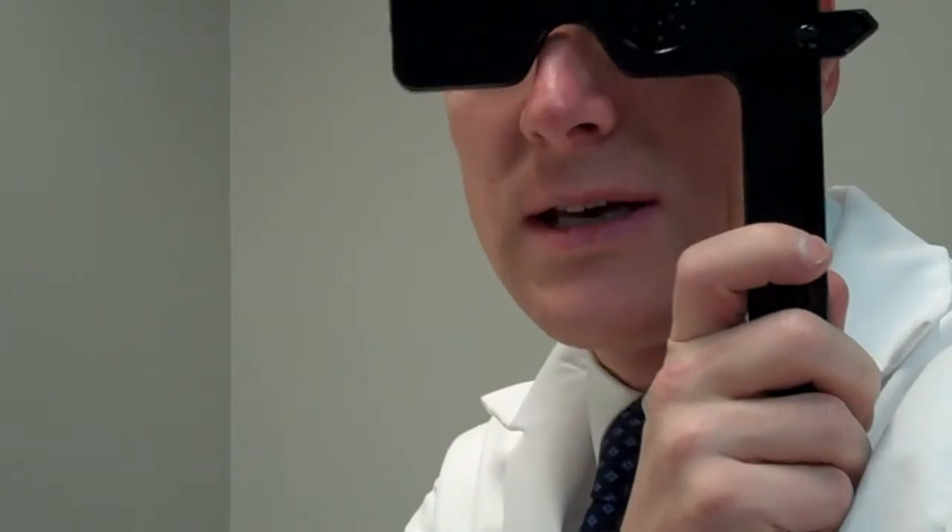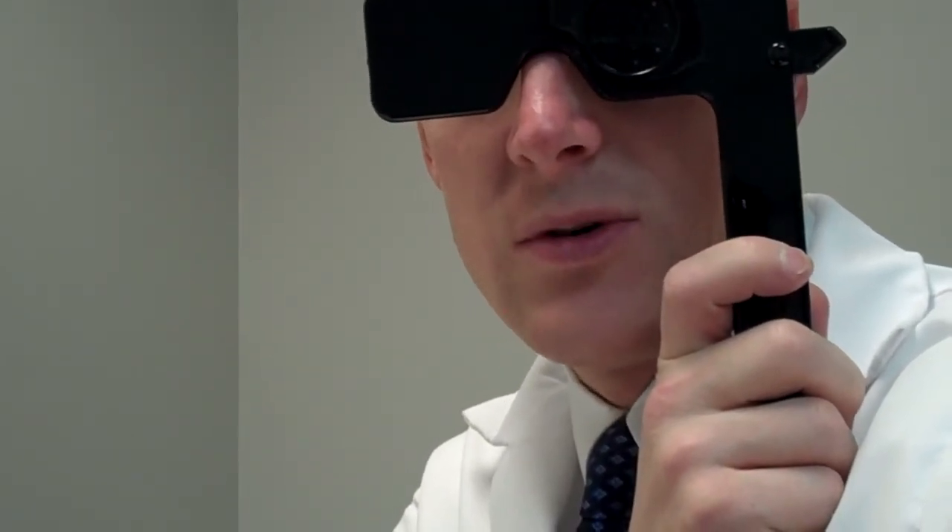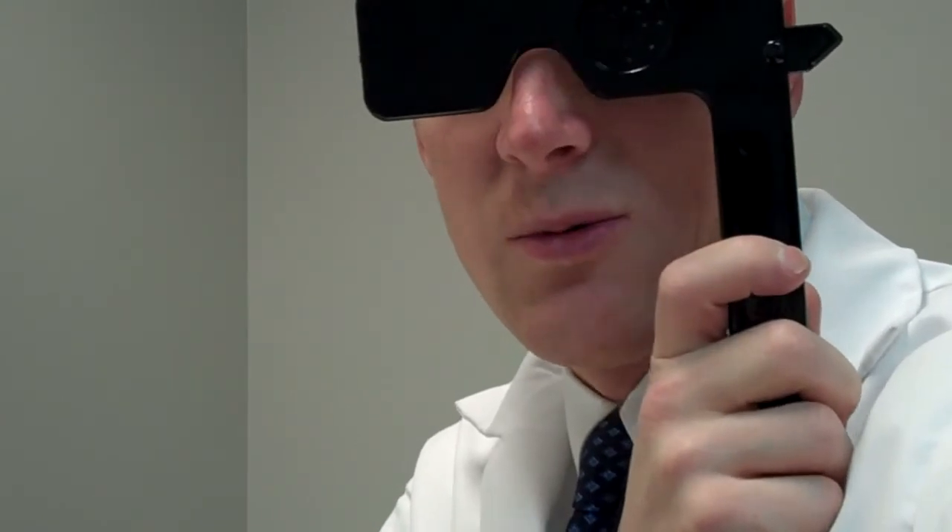If we do this and you can't see any better — if your vision is 20/40 and you put this on and it's still 20/40 — then we can assume that maybe there's some pathology going on in your eyes. We look for cataracts or we look for something at the retina.